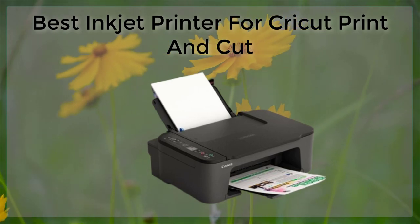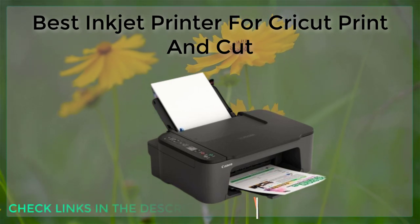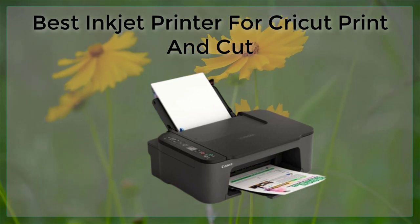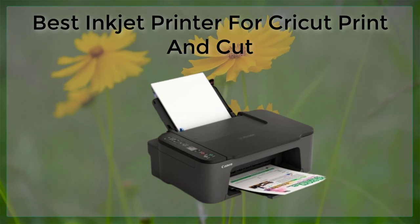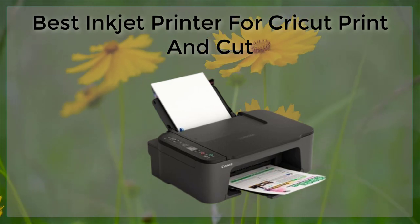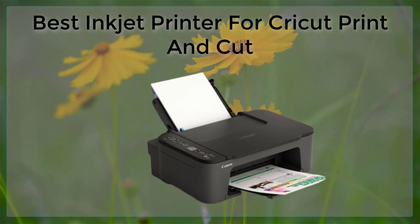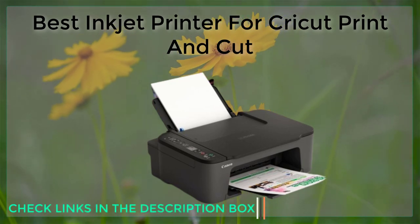Inkjet printers are a popular choice for many crafters and small business owners, and for good reason. They offer high quality printing at an affordable price and are versatile enough to handle a variety of materials. When it comes to using an inkjet printer with a Cricut Print and Cut machine, there are a few things to consider to ensure the best results. It's important to choose an inkjet printer specifically designed for use with printable materials. These printers typically use a specialized type of ink that bonds with the surface of the material, resulting in vibrant, long-lasting colors.